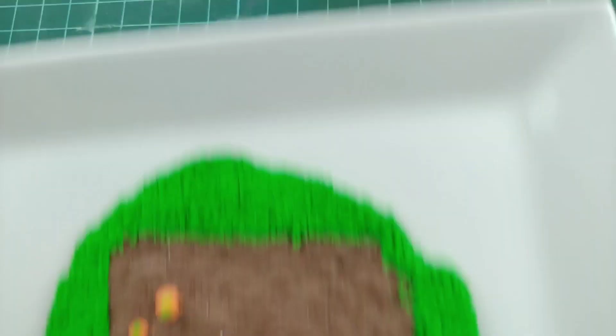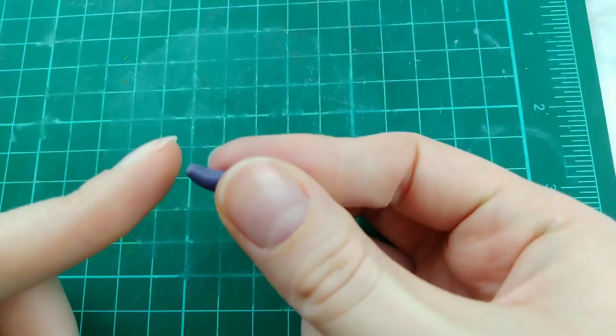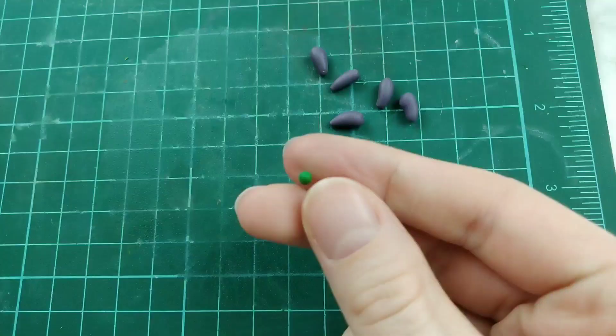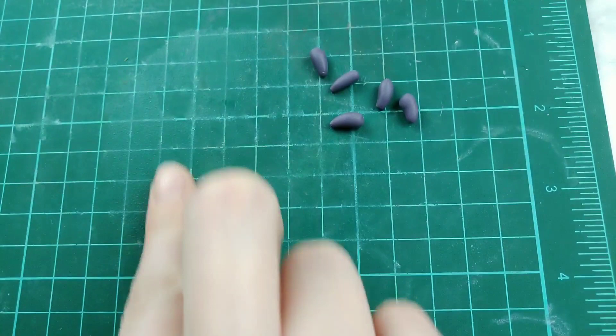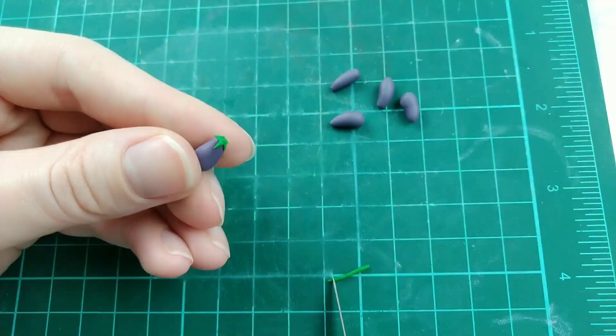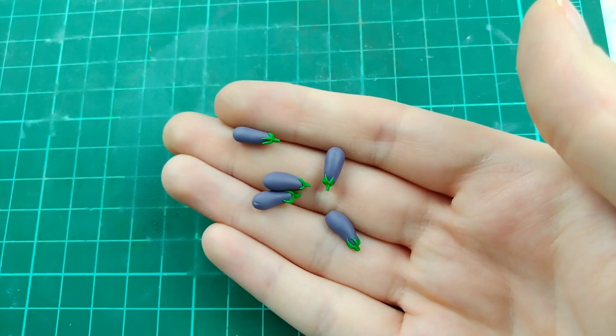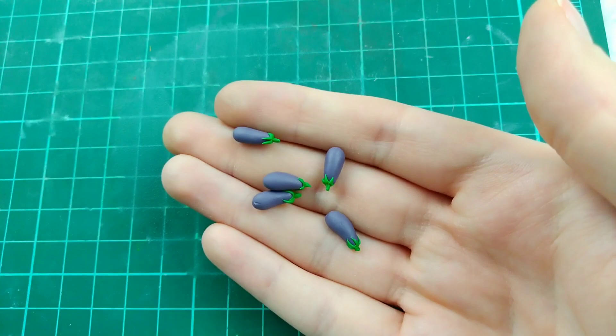Moving on to our next vegetable, I'm going to be making some eggplants. So just roll out a fat teardrop shape with purple clay. And for the stem, just taking off little tapered ends of a thin log and making a star shape on the top of the eggplant, and then using an extra piece for the stem on top of the leaves. Now just dipping it into liquid sculpey and placing them on the dirt.